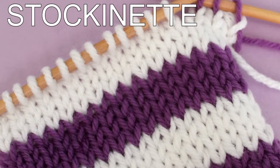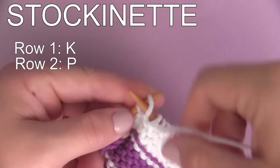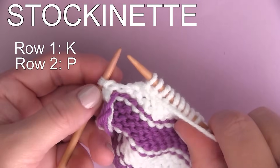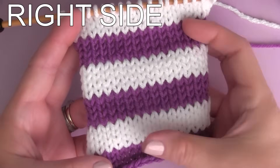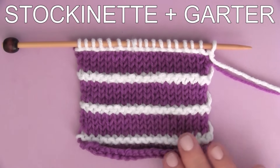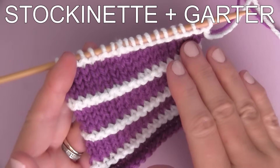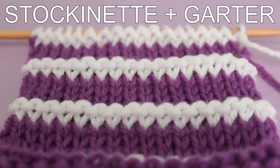Next, we have the stockinette stitch. When you're knitting the first row and then purling the second row, you're creating the stockinette stitch pattern. Let's take a look at the right side of our stockinette stitch pattern, and here is how the wrong side looks. We can get really creative by mixing and matching these two knit stitch patterns. Here's a fun little combination that adds a pop of texture to the yarn color change.